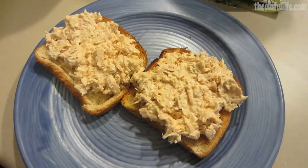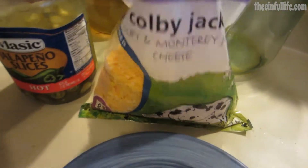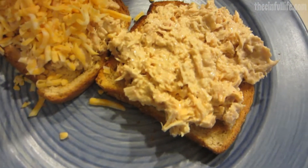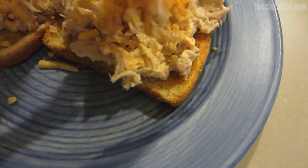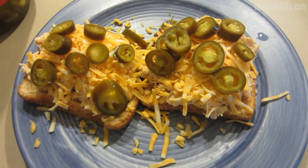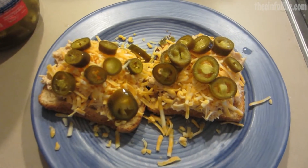Next, I'm gonna put it on my toast. Then adding some cheese, top it off with some jalapeño slices, and then microwave for about a minute.